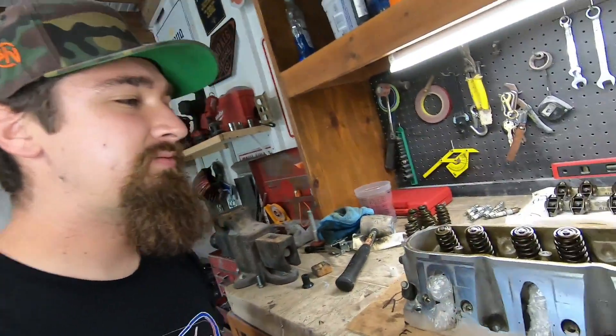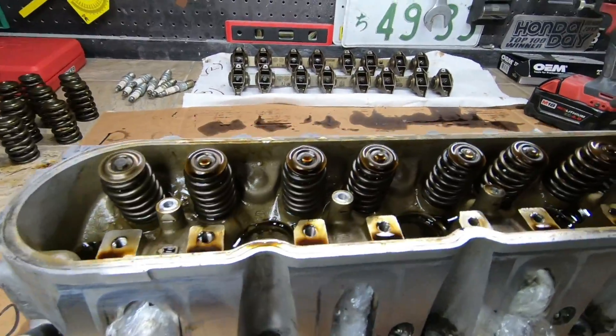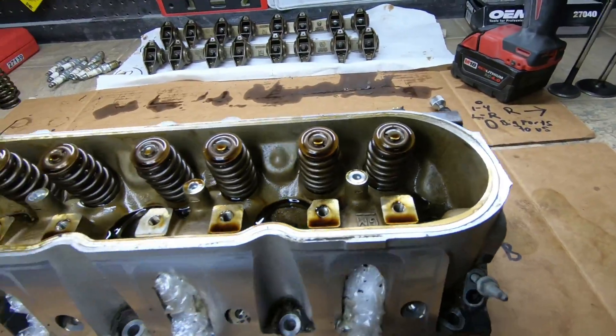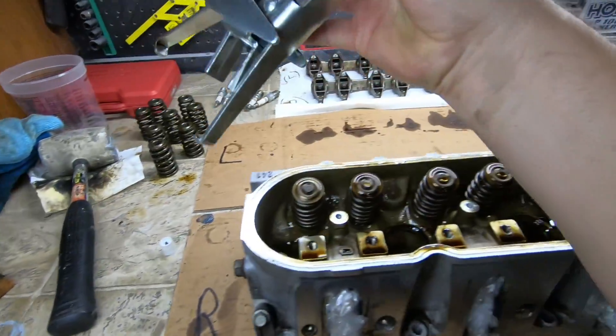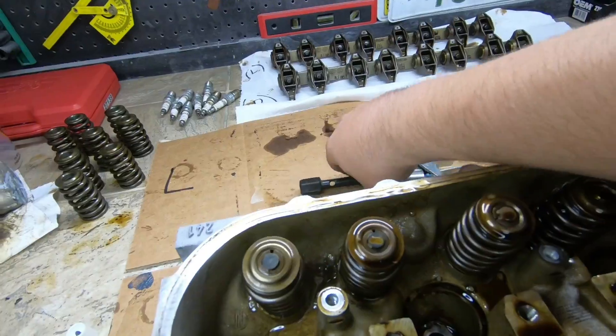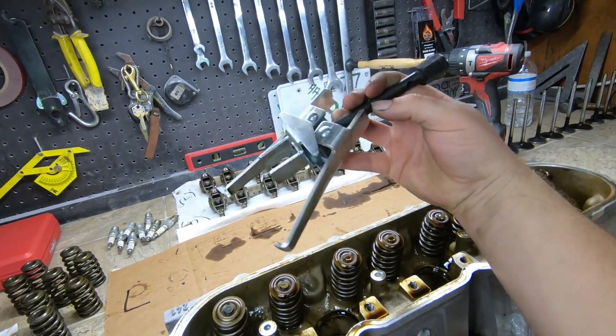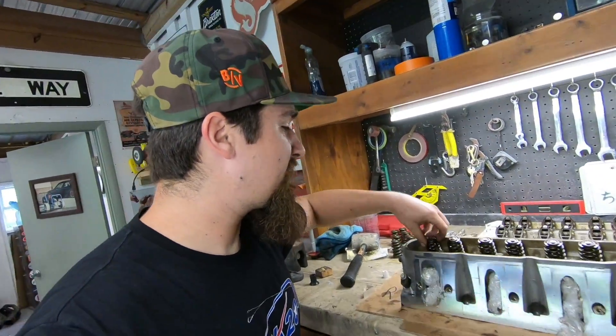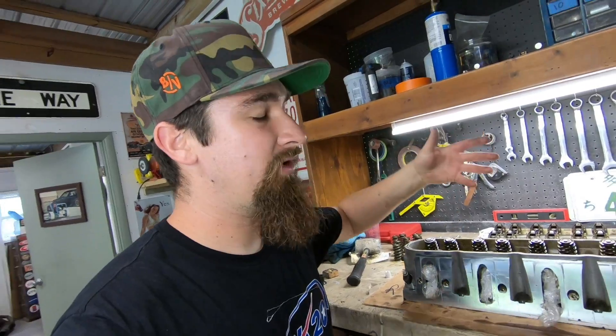Now that we got the heads off, the next thing is getting the valve springs out and getting the actual valves out as well. We're just going to compress these down — I have a little compressor tool I rented at the auto parts store. I don't prefer this style, but this is what they had, so we'll make do. Get the valve springs out, get the valves out, and then we'll go into detail on how to clean and reseat the valve seat itself.